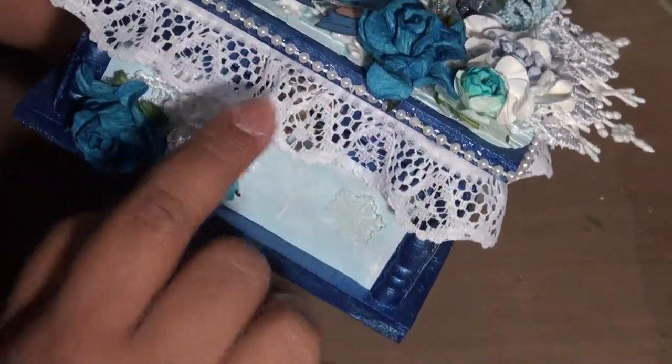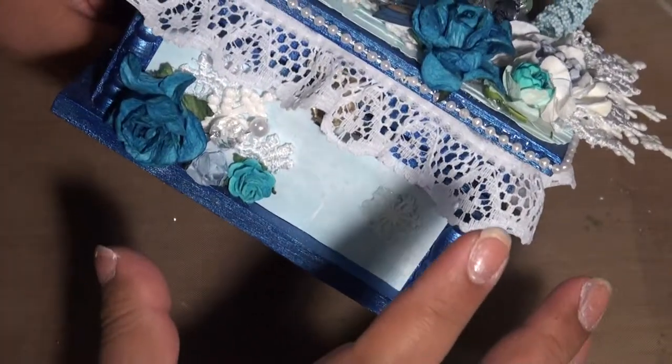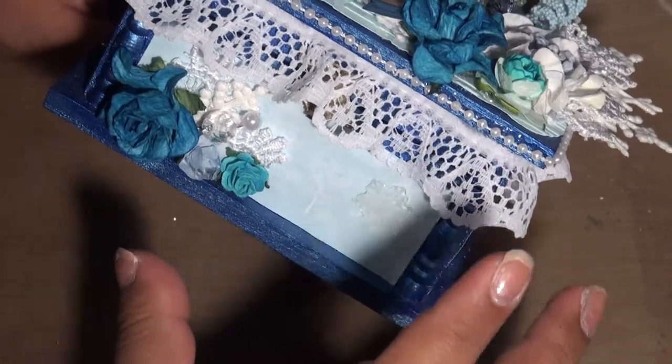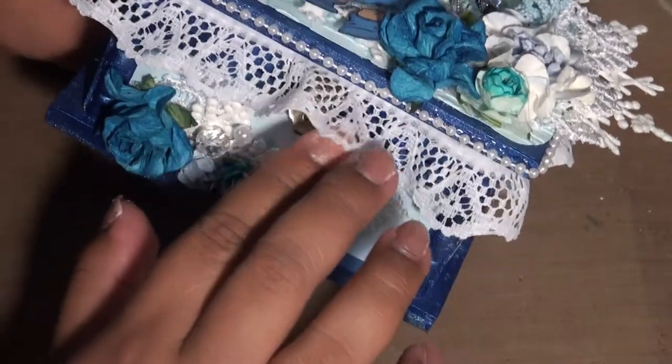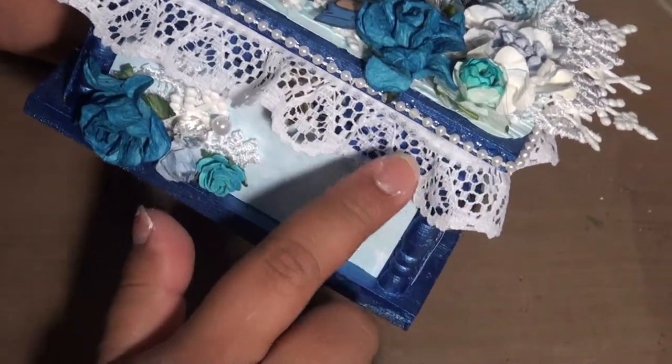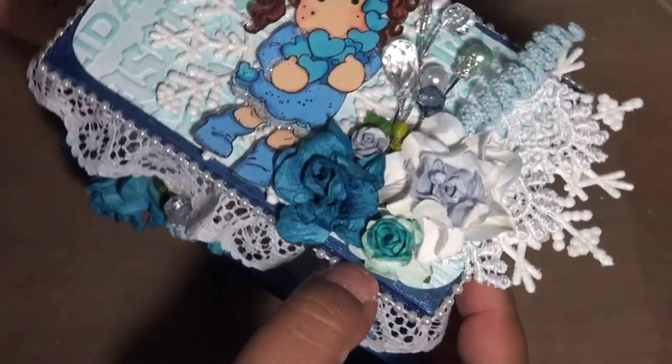This lace I got from Joanne's and it comes in one of those big rolls for two dollars and fifty cents — I think it was like nine yards. It's an awesome deal, they always have some. If you can find it, it's a really great score. They have them in white and in a cream color.